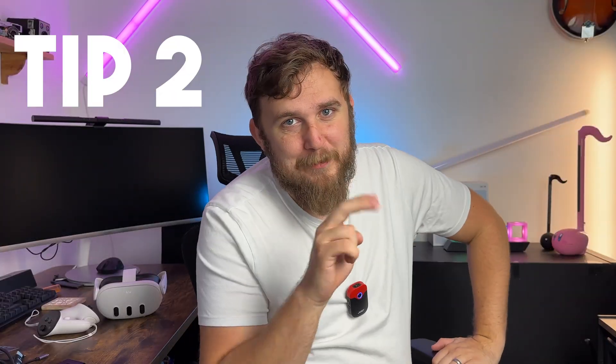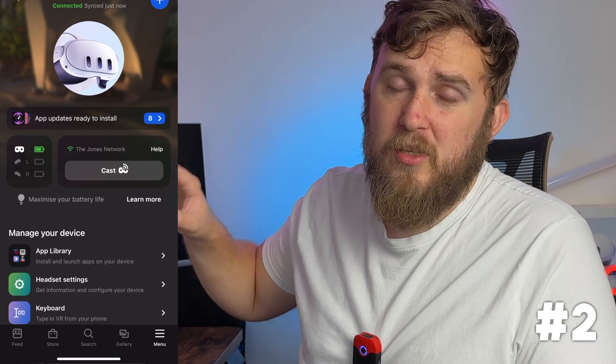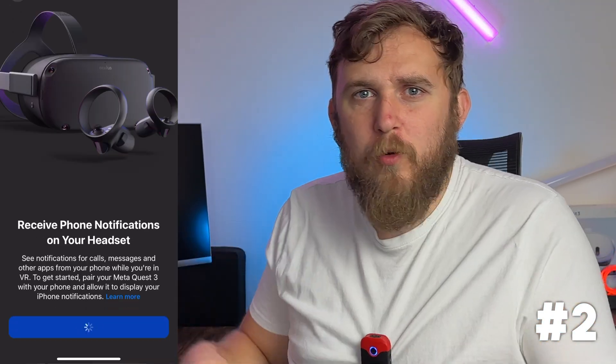Tip 2: turn on phone notifications. In your settings you can enable phone notifications to pass whatever's going on on your phone through to your headset. It isn't easy to keep track of notifications and calls when you have your headset on because you're immersed — that's the whole point of virtual reality. But if you're willing to sacrifice some immersion, you can switch the setting on and still be in touch with the rest of the world.